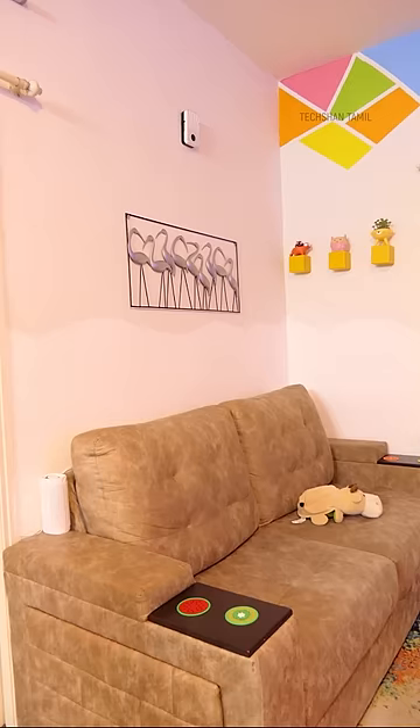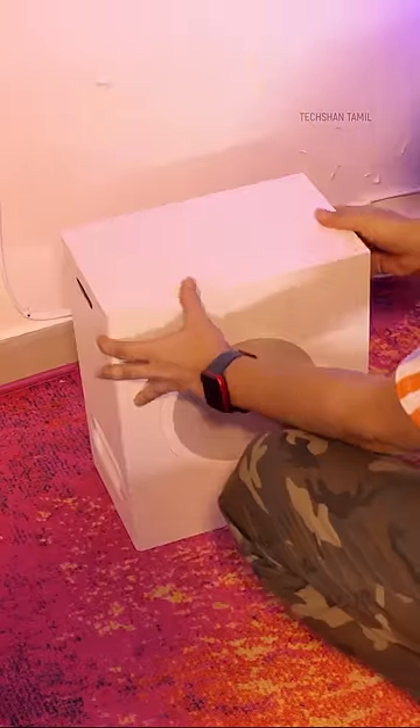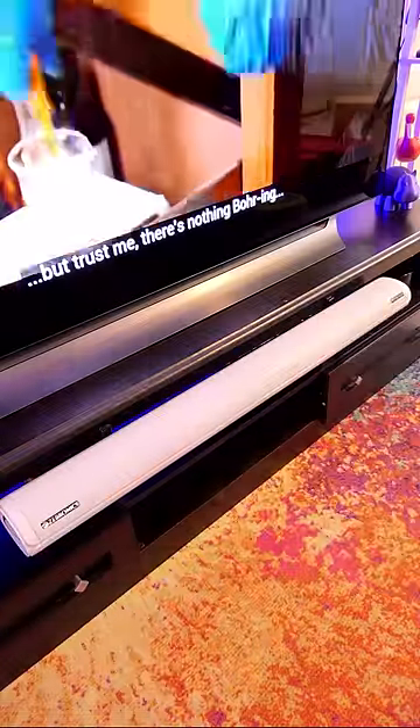Setup is very easy. I'm going to place two speakers in the rear, so I'm going to set up the wall mount. Then with the subwoofer on the TV soundbar, you're done.